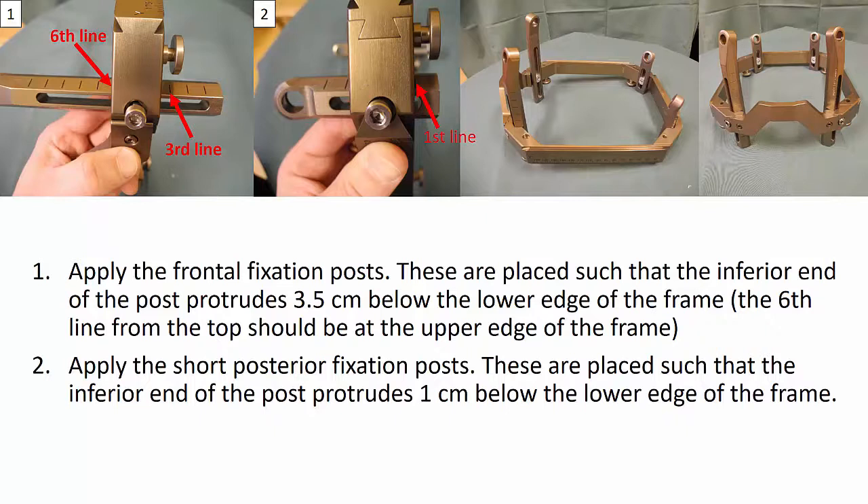The sixth line from the top should be at the upper edge of the frame. Then apply the short posterior fixation posts. These are placed such that the inferior end of the post protrudes one centimeter below the lower edge of the frame.